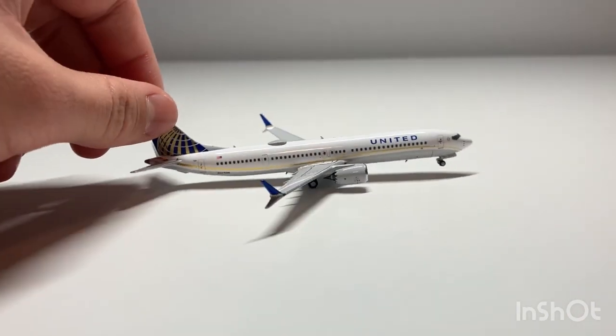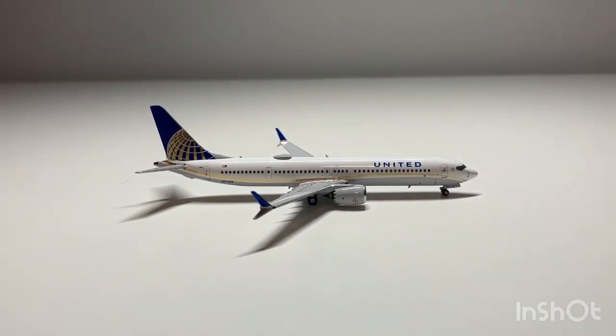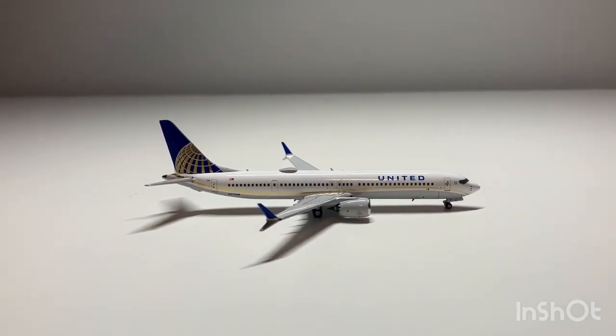So overall this is a great model. I highly recommend it. That will conclude today's unboxing.